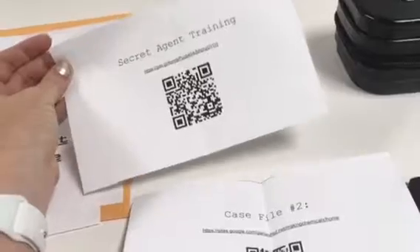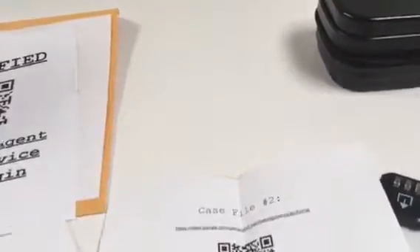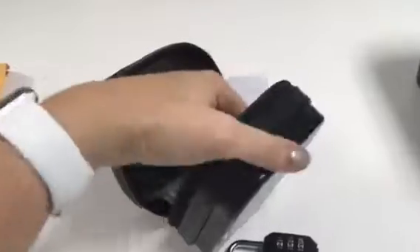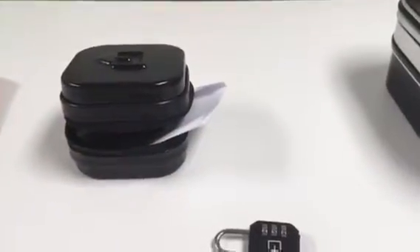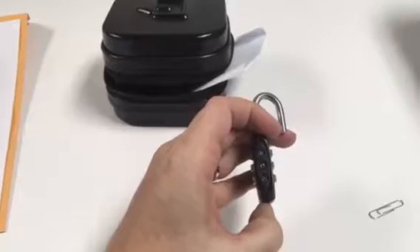Give the Secret Agent Training QR code to your students and they'll have to answer three questions before you give them the case file. Take the Case File Number Two QR code, fold it up, and place it inside the small lockbox along with the UV flashlight. Lock that with the three-digit lock set to 1-0-3.